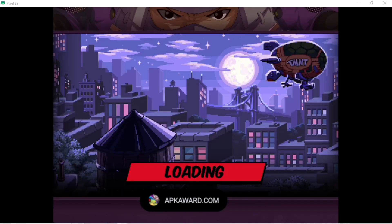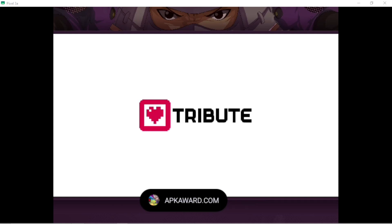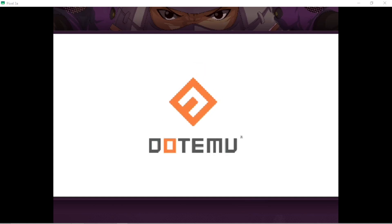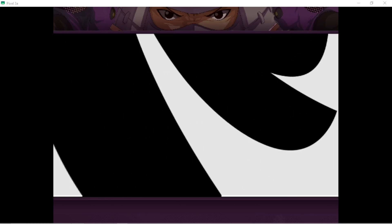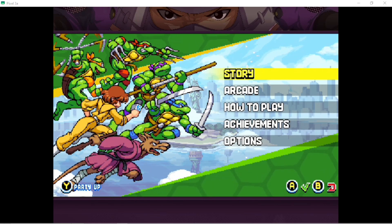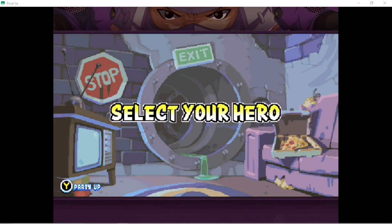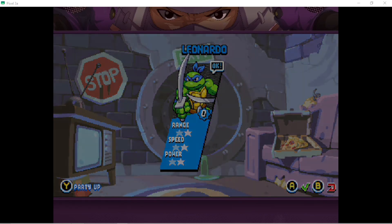As you can see, the performance on this device is quite good. Teenage Mutant Ninja — let's kick some shells! Select your healing. Turtles, let's get our shells in gear.